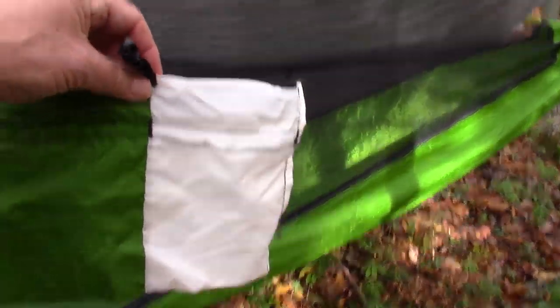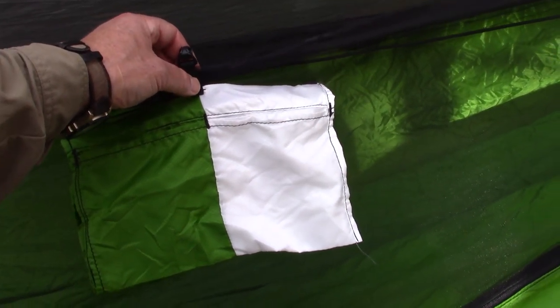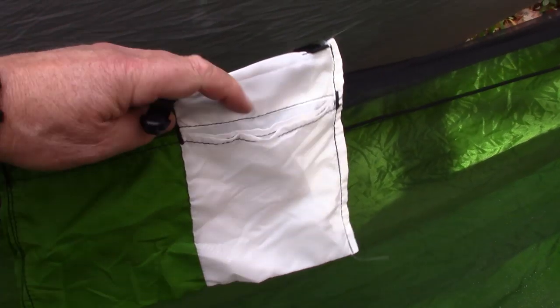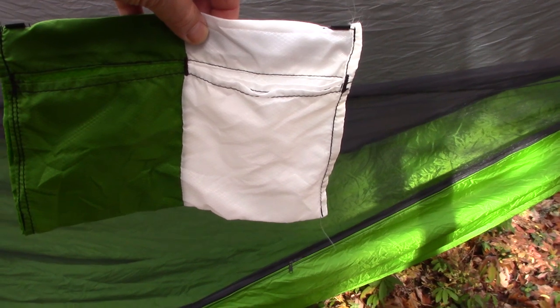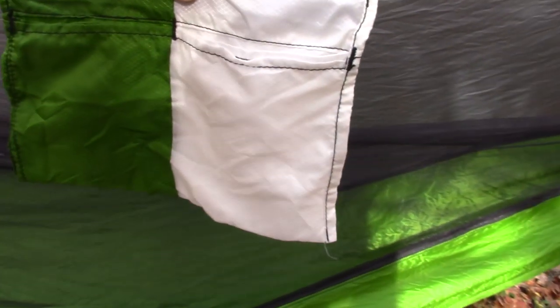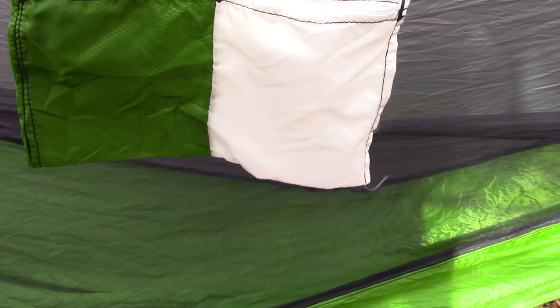Here's another small extra they've included — a nice little ditty bag that clips onto the ridge line. It has four pockets with enough options that you can store a good number of things, including a water bottle horizontally along its length. When you get into your hammock, you want your cell phone close and handy, your flashlight, maybe a notebook, a snack — if you're not concerned about animals — and a water bottle. Nice things to have close at hand that you don't have to get up and look for in the middle of the night.